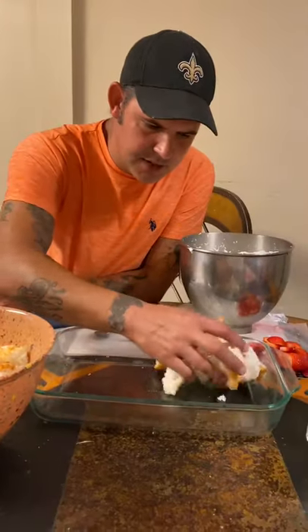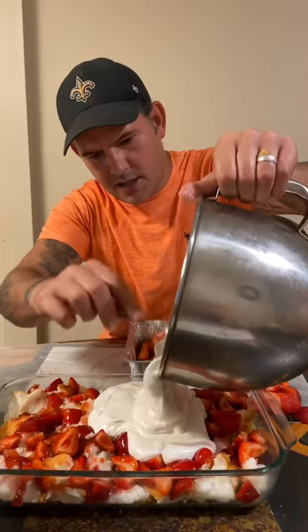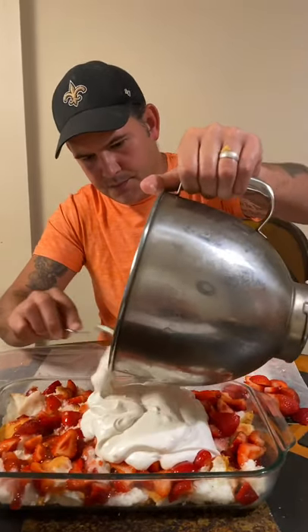Go ahead and mix it all together. Then take a layer of your cake and put it in the bottom of your pan, followed by a layer of strawberries. Now go ahead and add a layer of the cream mixture we made.